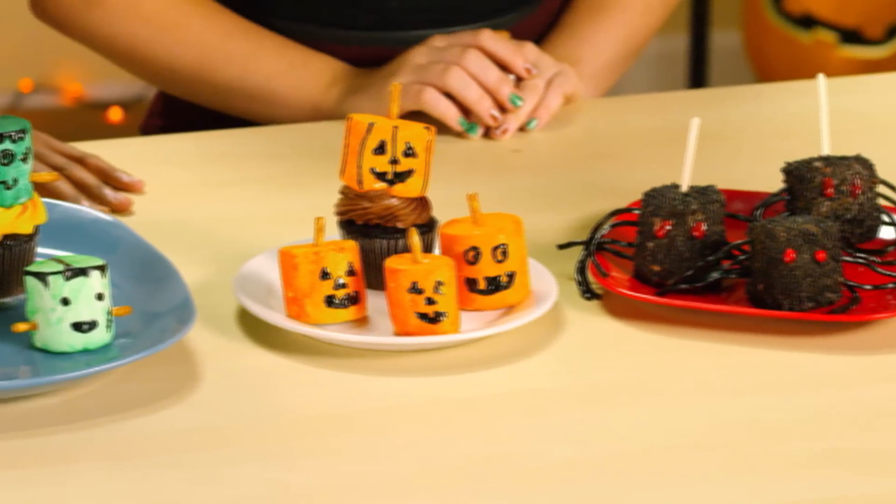Hey guys, it's Breck and Coy here from Bell and the Bulldogs. Halloween is right around the corner, and everyone knows you can't have tricks without treats. So we're going to show you how to make some monster marshmallows.